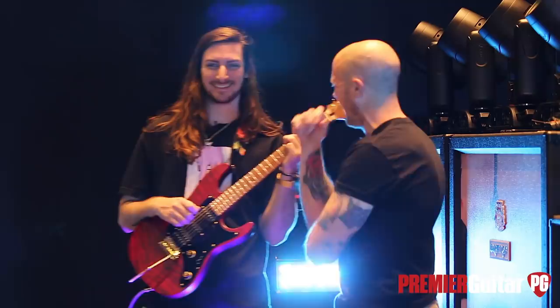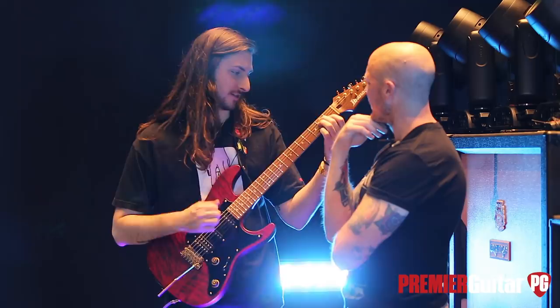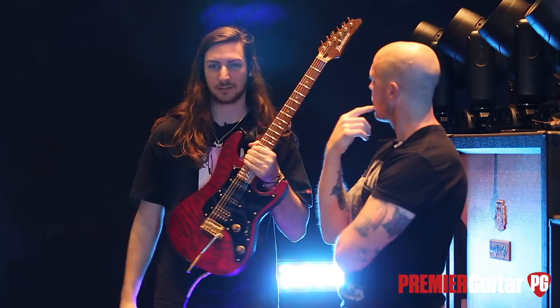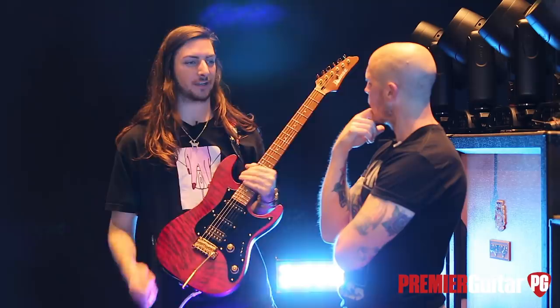What tuning are you guys typically in? This one's in standard. Our other guitars are in drop D. Is that the main two tunings you use? Just those two. We're kind of phasing drop D out with the standard, because me and Tim use our signature guitars for standard, which is what we're pushing all our new music on.